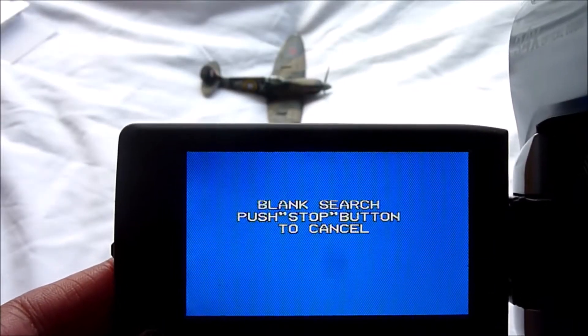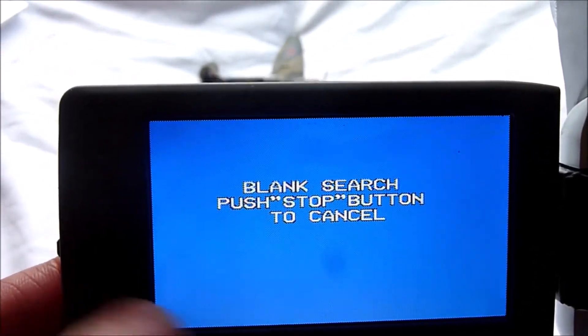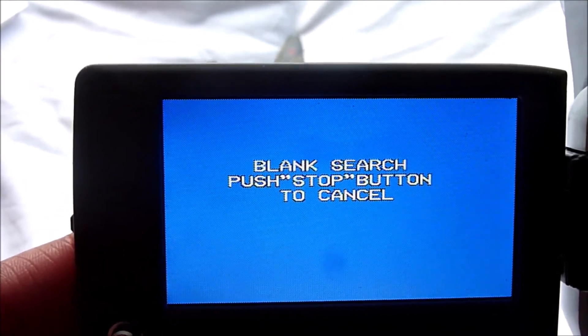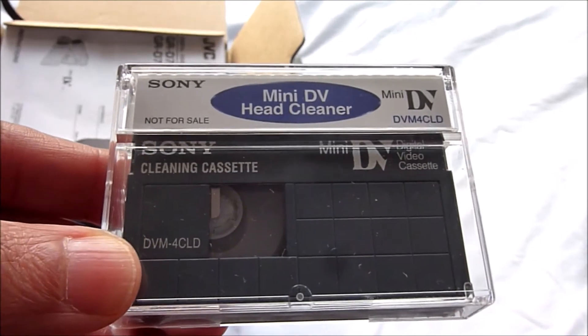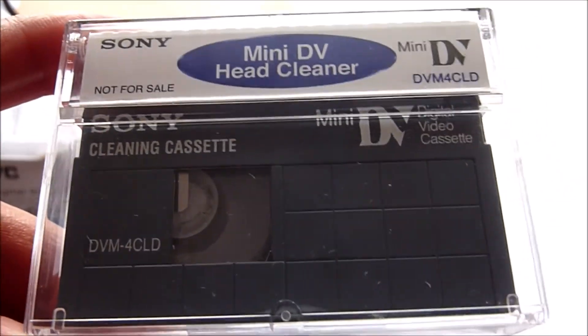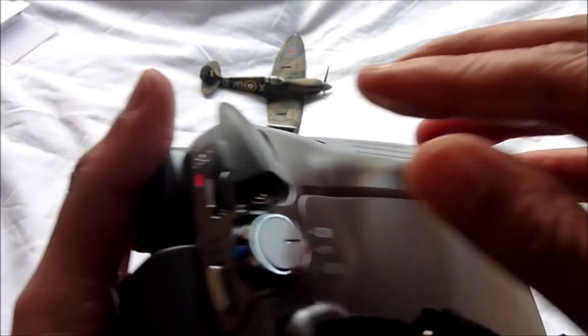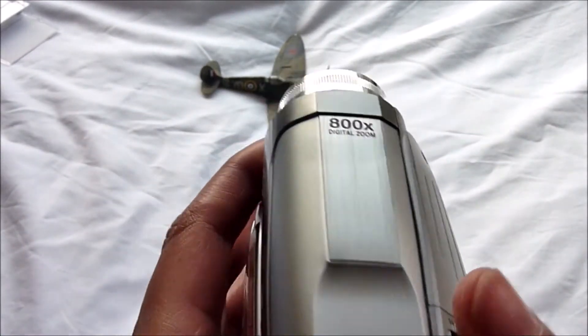You've also got blank search, so the camcorder can automatically start a reverse or forward search for a blank space — it can detect a blank portion on your cassette. I also have a cleaning tape that I bought to clean the machine.